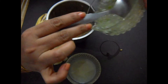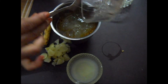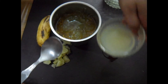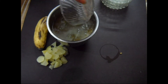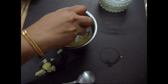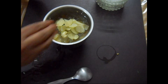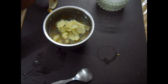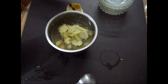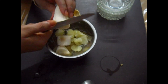Add the aloe vera gel, juice of a whole lemon, cut and sliced raw gooseberry or amalaki, and a whole banana.